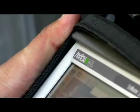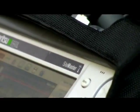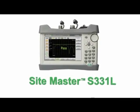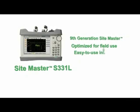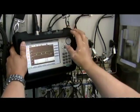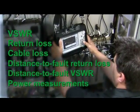Anritsu announces its ninth generation of the world-renowned Site Master cable and antenna analyzer — introducing the new Site Master S331L, optimized for field use with an easy-to-use interface and efficient sweep management capabilities. The S331L is newly designed from the ground up, combining the latest technology advancements with feature requests from field users.